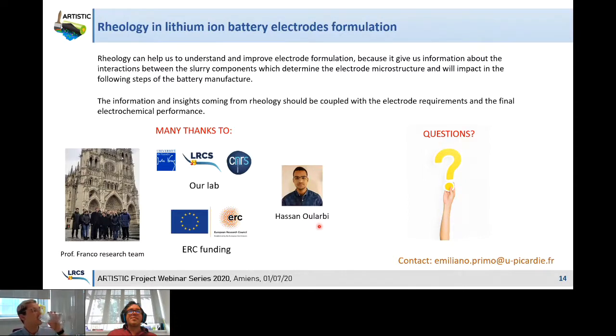Thank you very much Emiliano for a very nice presentation. Please use the question section to ask questions for the speakers, not the chat. A quick reminder for registration: if you are not yet registered for the other sessions of the webinar series, please use the link at the top of the chat and select the session you want to attend. Regarding the slides, they are not available for everyone, but the presentation will be available as a video on the Artistic website in the press section as soon as possible.